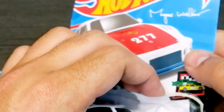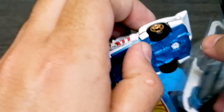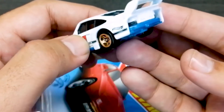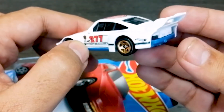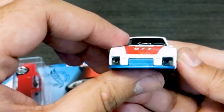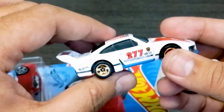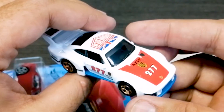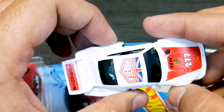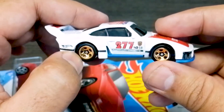Next we have the Porsche 935 in white color. This is one of my favorite cars — I really like it because it's a wide body design. It's a very classic and long car, a very high performance enhanced car. You can see the Porsche logo in front, and it has the number 277 on it along with an Urban Outlaw design. It also has a beautiful spoiler. It's a really beautiful car.